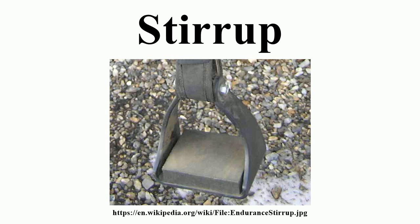Modern stirrups come in a wide variety of styles, sizes, and materials, and are attached to most saddles by means of adjustable stirrup leathers, which can be altered in length to fit both the size of the rider and the need to remain over the horse's optimal center of balance for a given equestrianism discipline.